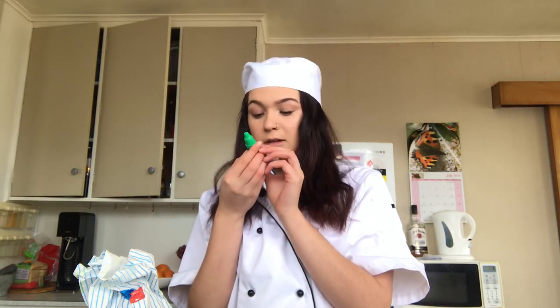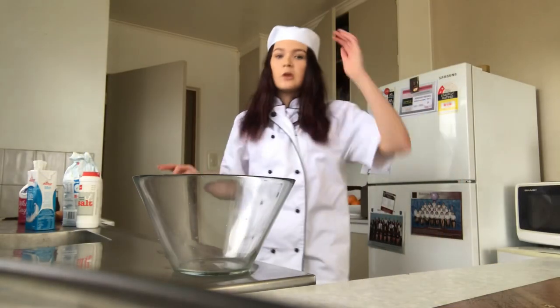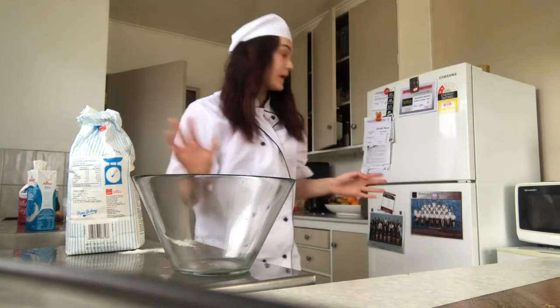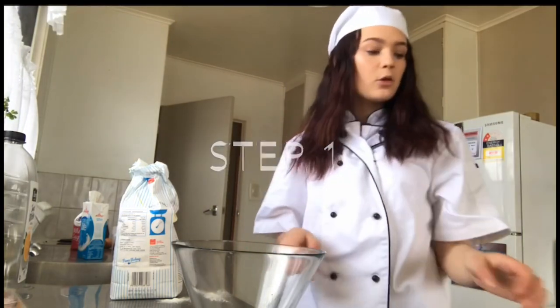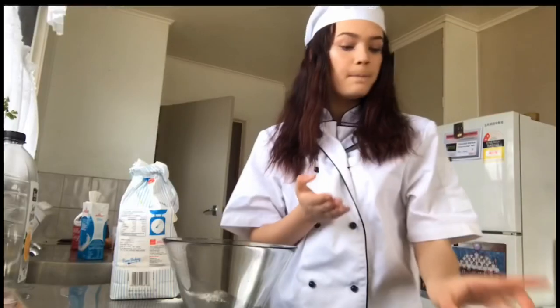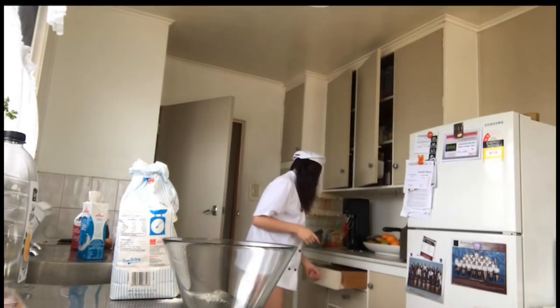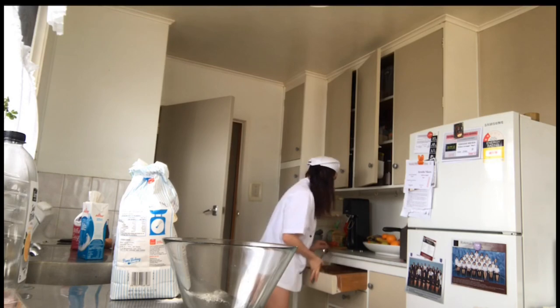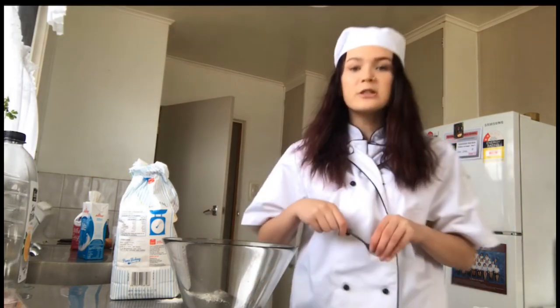It says 'do not flush down sink.' I don't actually know if you can eat this one, but it came with my brother's game that he got from the warehouse. But I've put it in my eyes before so surely we can eat it. Okay so the first step that you're going to want to do is get your bowl, a measuring cup, and measuring spoons. I don't know what a measuring spoon is though so I'm going to use this.